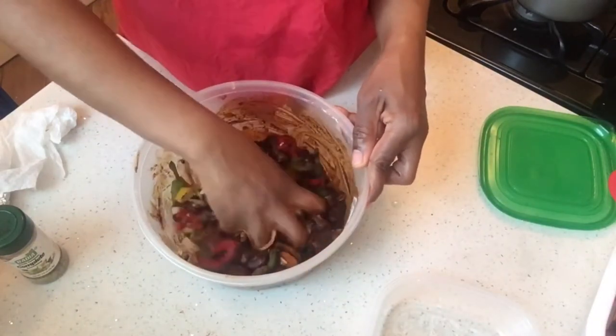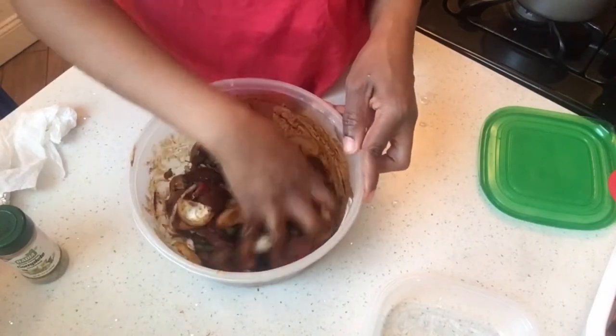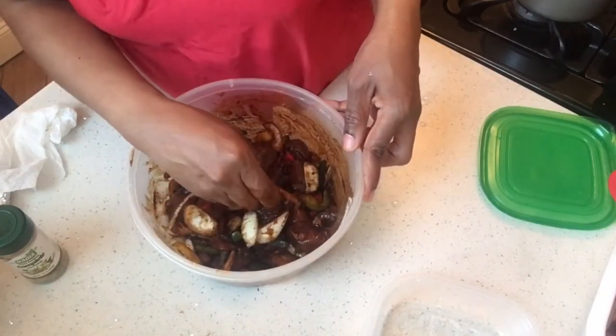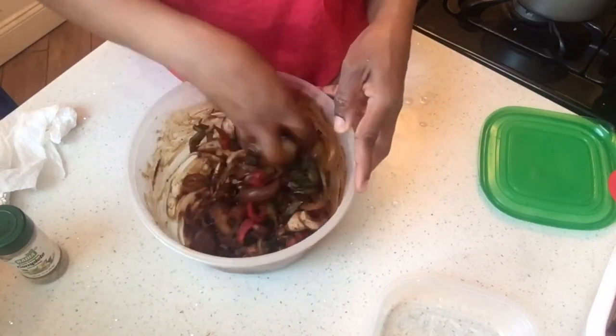Sweet peppers, onions, and scallions. Oh, and some thyme — I got a piece of thyme in there.